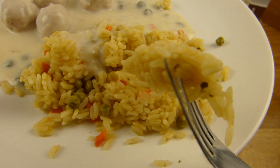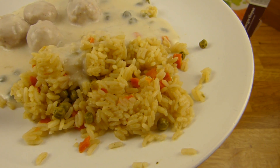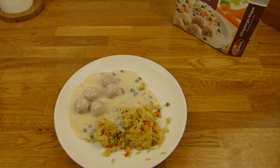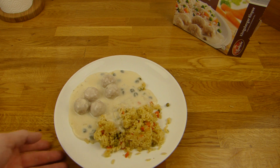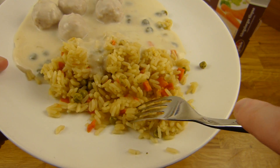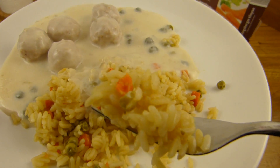Here's a piece of rice — here we go. Yeah, a little watery. Not too soft — that's okay. Nothing special.